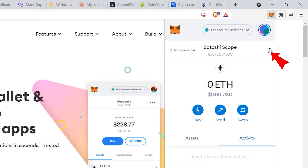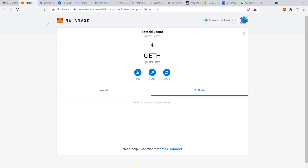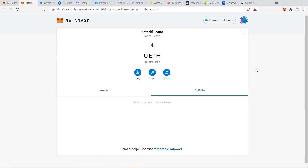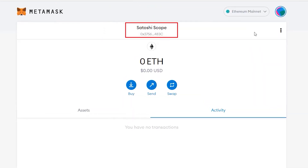Once MetaMask is set up, click on the icon, then click on the three dots and click on Expand View to bring up the MetaMask dashboard. An important thing to note is that you don't need to create a whole new MetaMask wallet to connect to the Matic or Polygon chain. You can use your existing wallet and have the same address on the Matic chain.